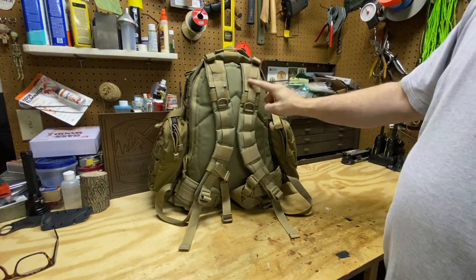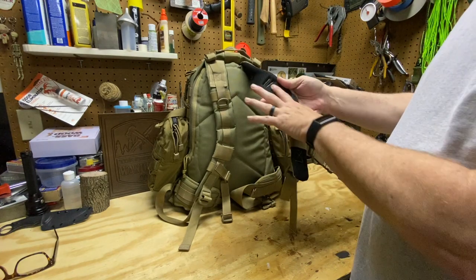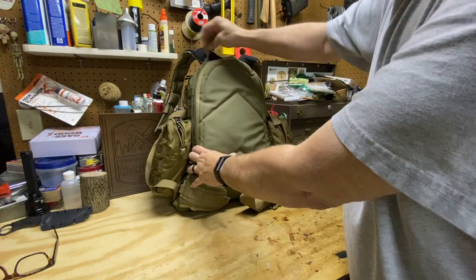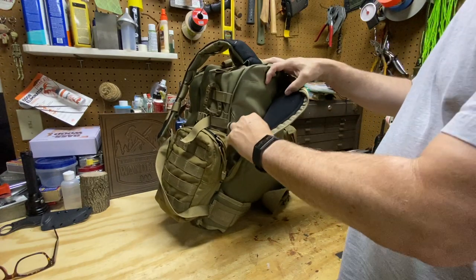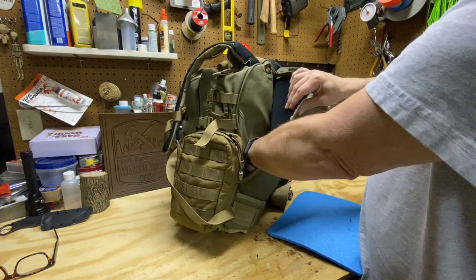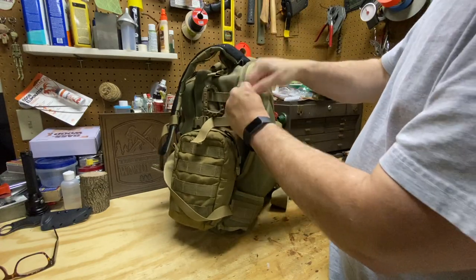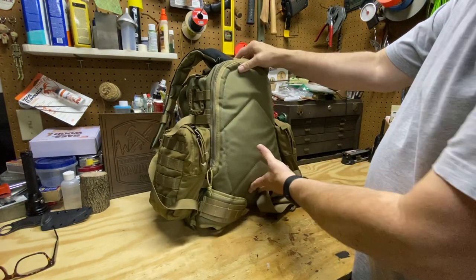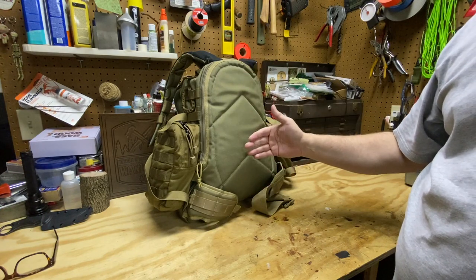Moving around to the back of the pack, there are nice curved shoulder straps with a decent amount of padding and breathable mesh material. Moving the straps up, there's a pocket back here for your hydration system. It's also CCW compatible — there is a velcro panel under here so if you wanted to put a handgun back there you can. I've got a blue foam pad sitting back there as my kneeling pad and sitting pad, which also helps pad the load against my back.